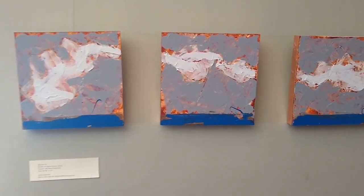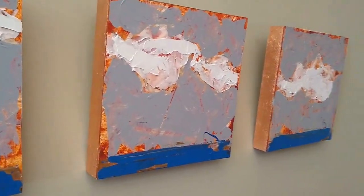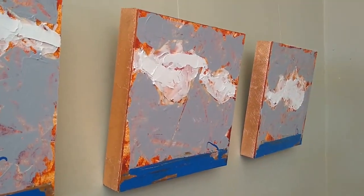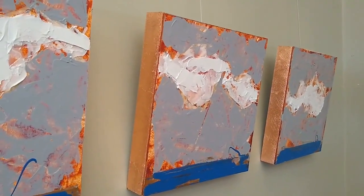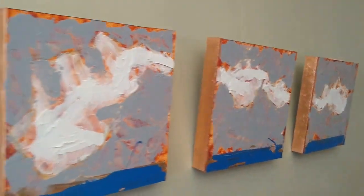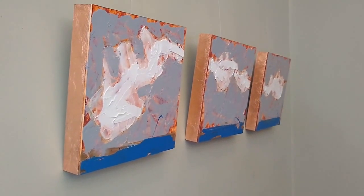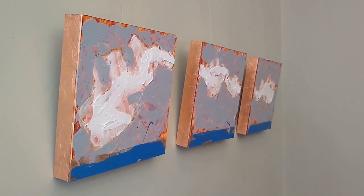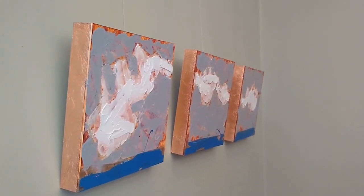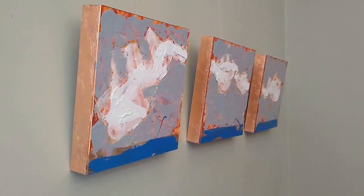Let me give you a side shot so you can see the texture of the canvases themselves. These are mounted on my floater frames with hand copper leafing on each piece — you can get a pretty good look from the side. I wanted to give those canvases some breathing room so folks can see the copper leaf framing.